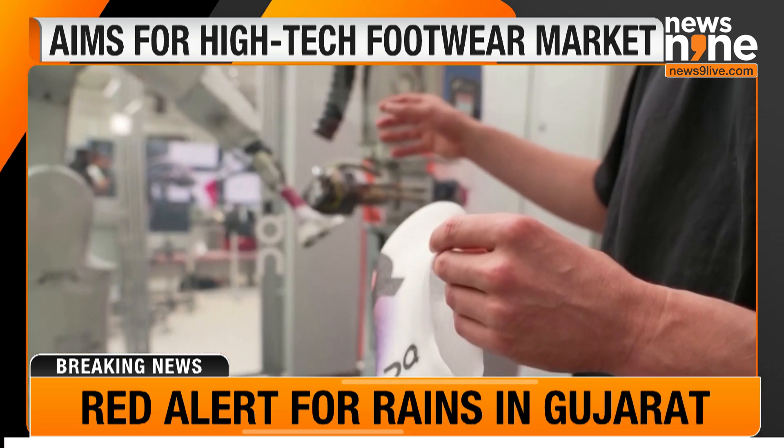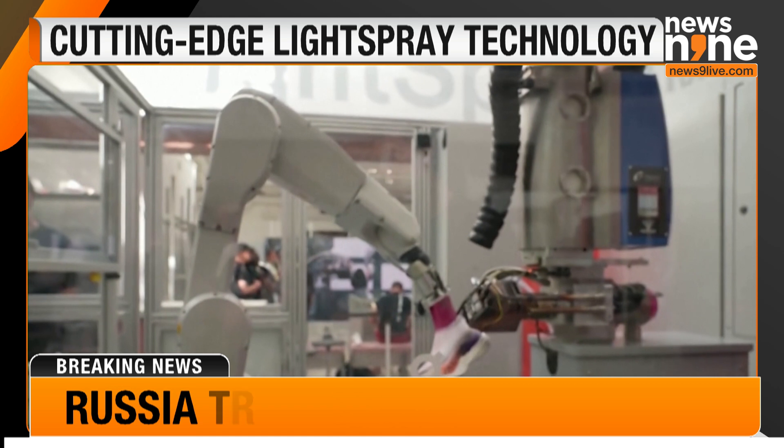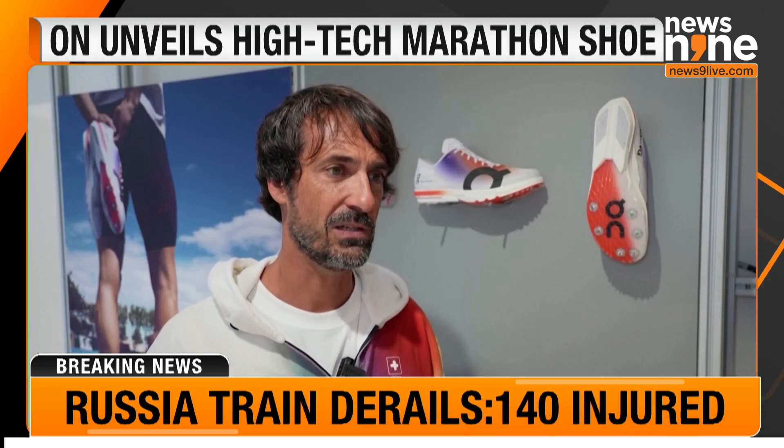Co-founder Caspar Copetti is hopeful about the technology's future. In terms of scaling it, it's actually quite simple. Basically, we just need more of them.